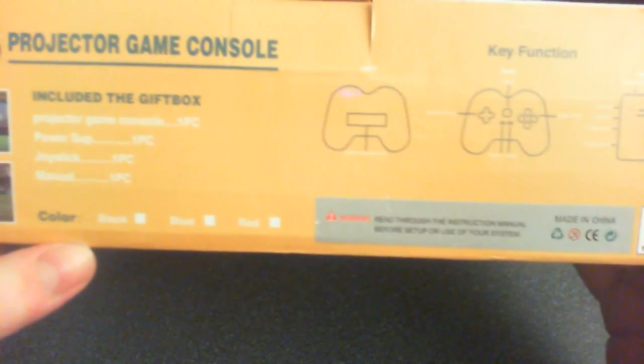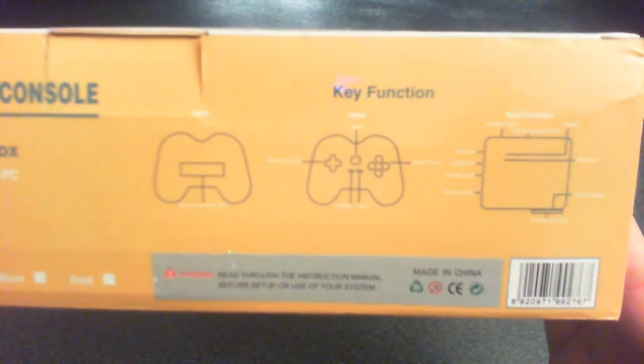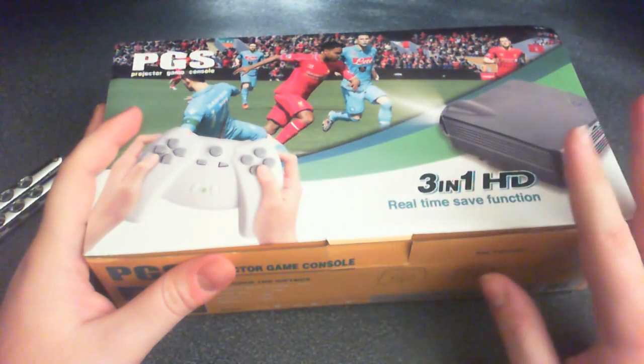Color — we don't know, I think I ordered black. I hope it's black. And here we have a brief key function introduction, I guess, to the unit itself and the controller. So, what is this? I am slightly fixated with Famiclones, and I decided to get this because it looks really interesting.